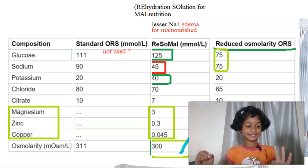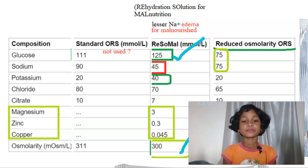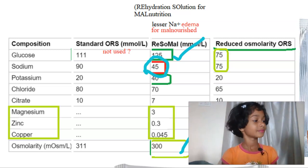Very good. And what is more in this? Glucose — glucose is more. And mainly you should note that sodium is less. What is less? Sodium. Yes, sodium is less because if there is less sodium, there will be lesser edema.